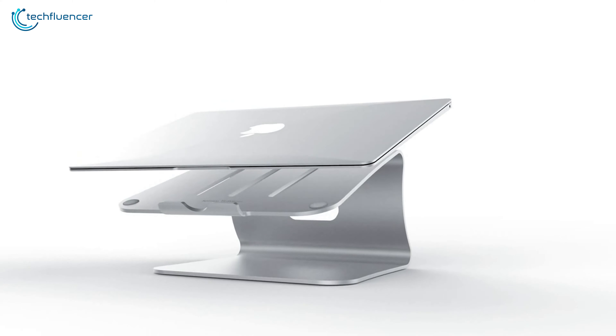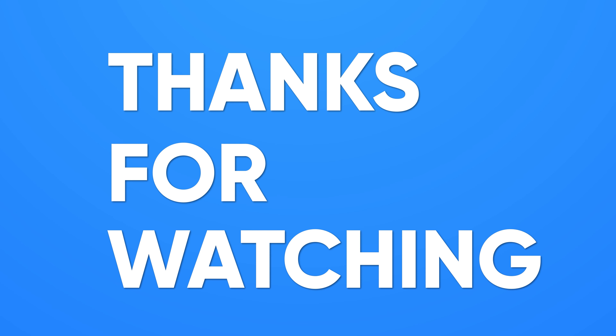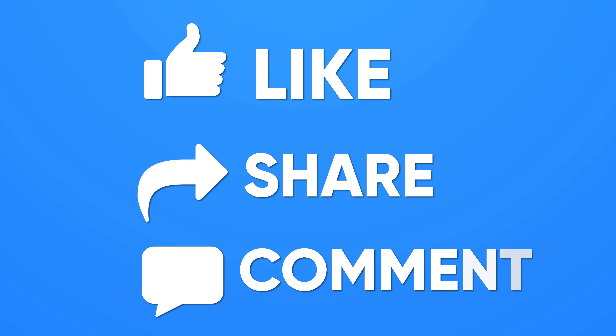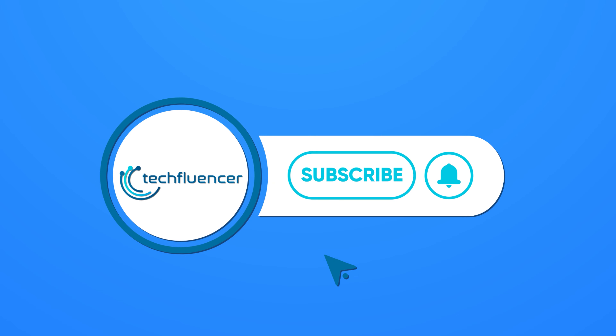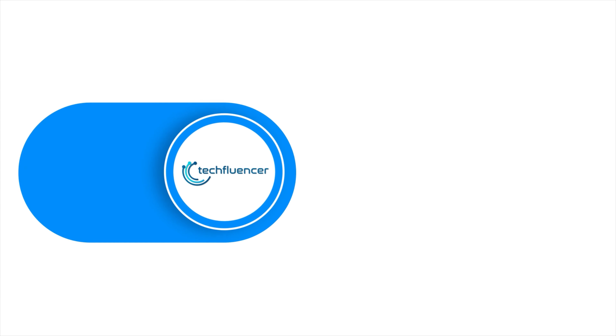So, that was all about the best stands for the 16-inch MacBook Pro. If you found this video helpful, please give it a thumbs up, share it with your friends, and comment below to let us know your thoughts. Subscribe to our channel and hit the bell icon if you want to see more videos like this on your feed.